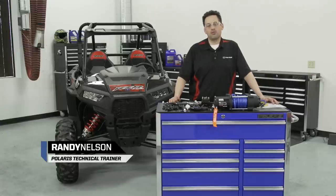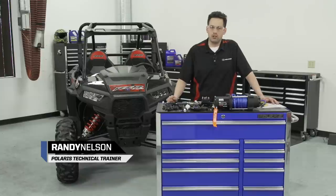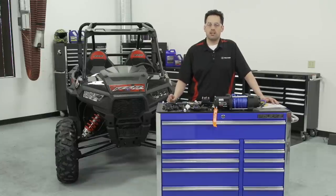Hi, I'm Randy Nelson. I'm the off-road technical trainer for Polaris Industries, and today I'm going to show you how to install a Pro HD 4500 pound winch with Rapid Rope technology on this Razor XP 1000.